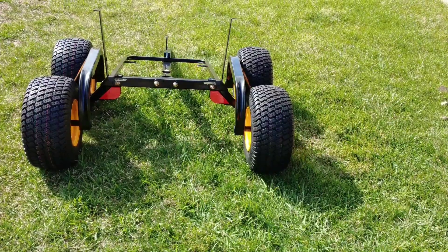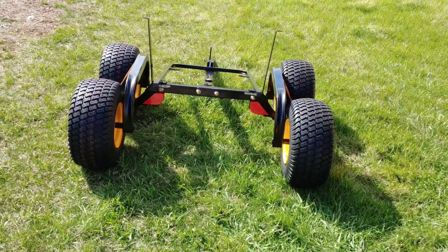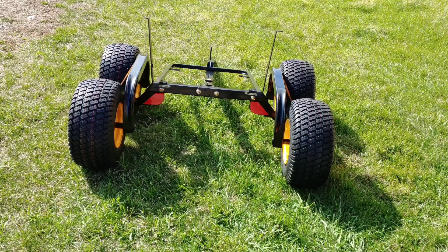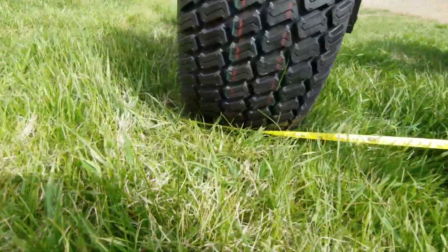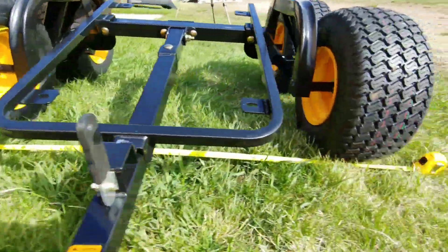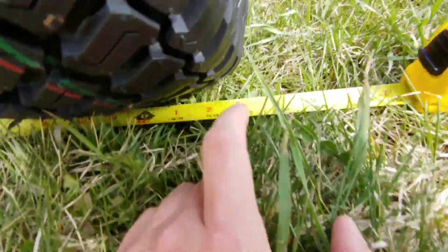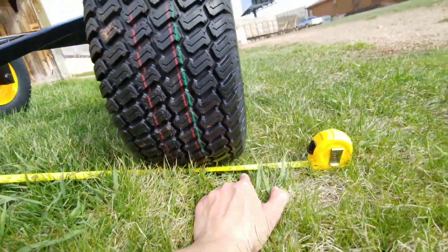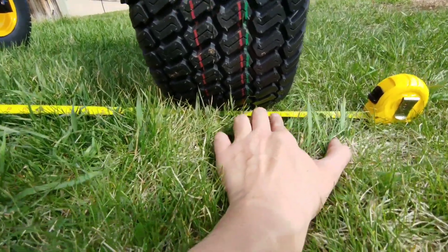Now I'm going to answer probably the biggest question for elk hunters out there hunting in Colorado or Wyoming who are trying to go on those 50-inch trails: is this trailer actually under 50 inches? Let's find out. This may be a deal breaker for some of you — it is 51 inches. It's just a hair over 50.